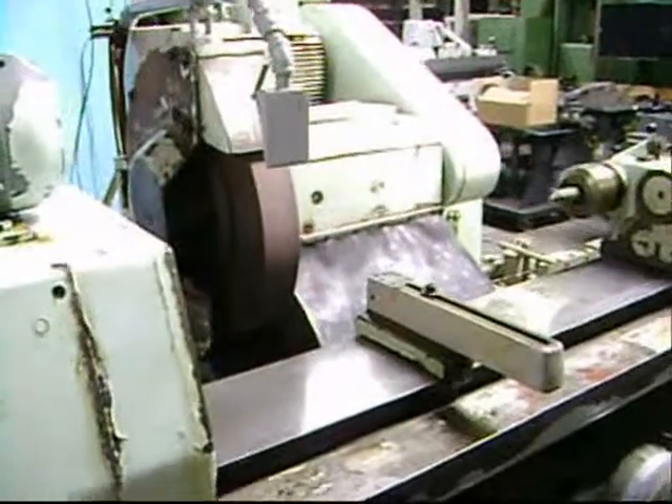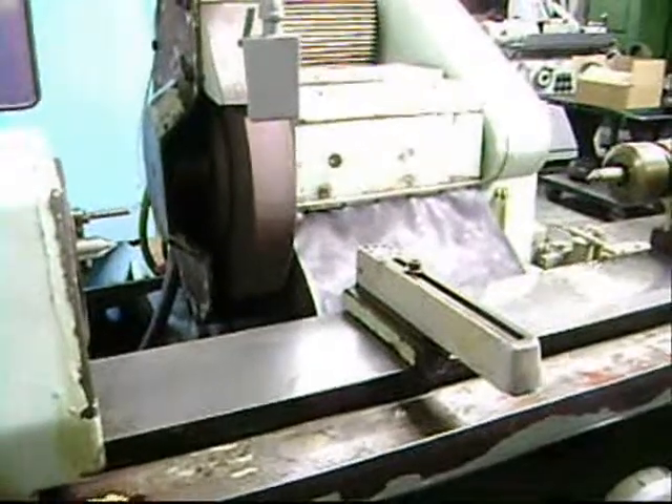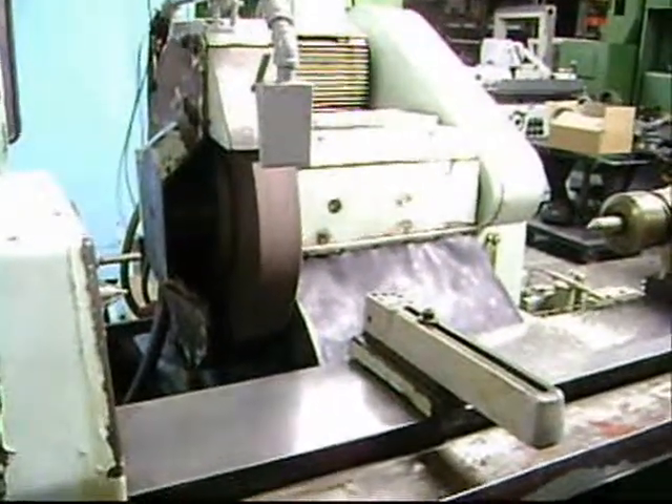We're doing a plunge grind. The heads are going to come in, the dial's going to turn, and we're going to kick out. The Akuma Matrix GP-33 — we're doing a plunge grind operation.